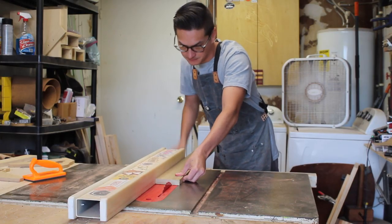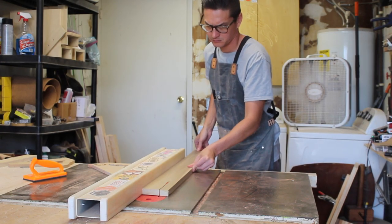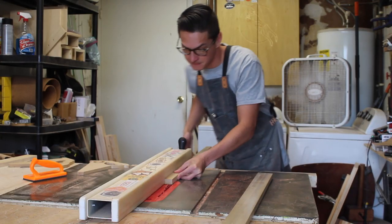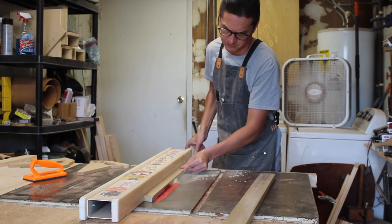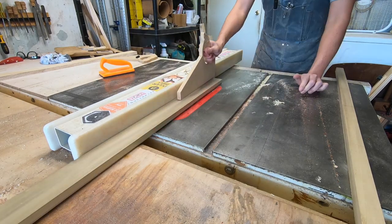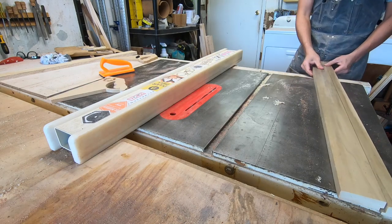Now I took an unusual step in box making by ripping the lid from the base before assembling the carcass. I wanted to make sure that I could easily rabbet the lid and the base of the box so that it could have a secure fit. This was done as opposed to inlaying some sort of tongue or using a rabbet fit on a router that I would have to clean up after the fact.